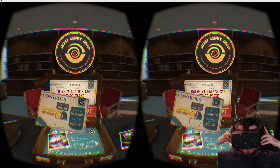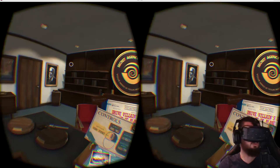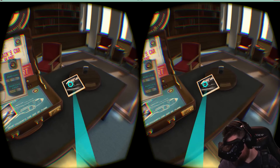All right, if you can't tell — look, the cursor moves when I move my head, or I can move the cursor with the mouse. That's pretty cool, it turns blue.